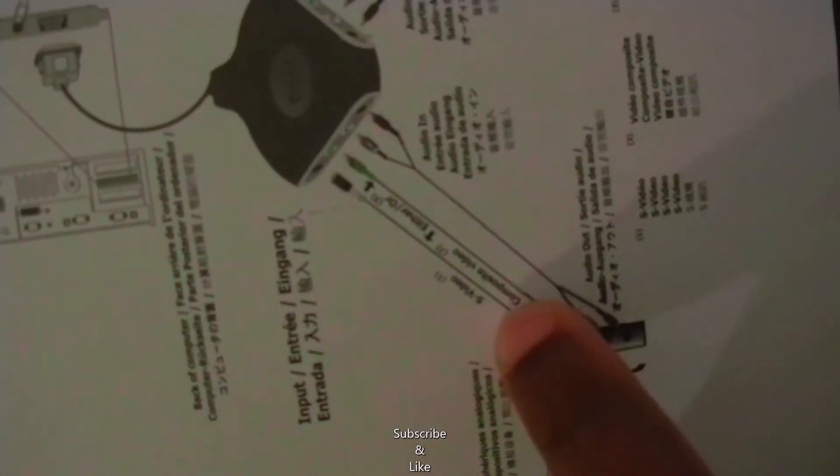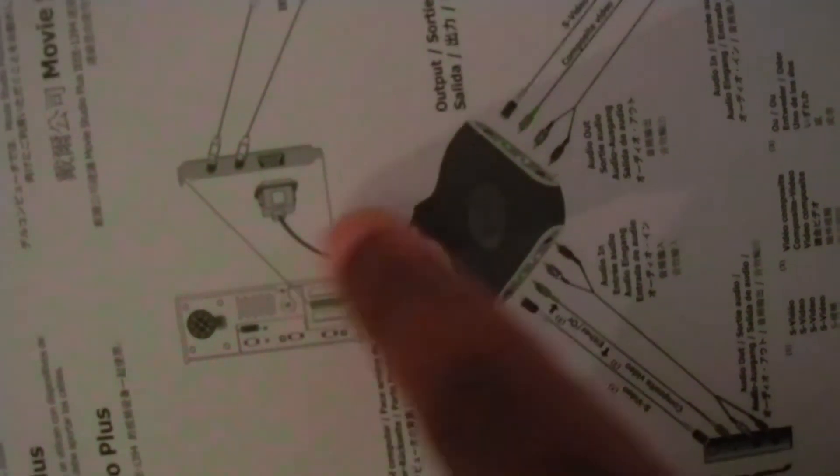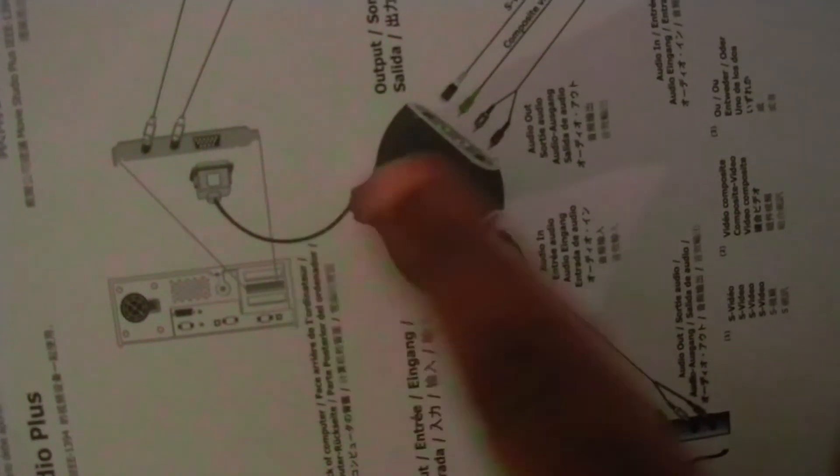We connected the device to our camcorder, and in our example we're using the S-video because it has better video quality. We could have used the composite video. These are the audio ports. That's what's going to be input into the computer. Stay tuned for the example.